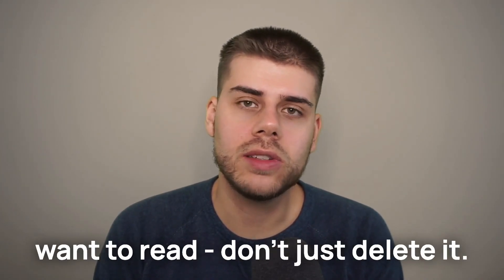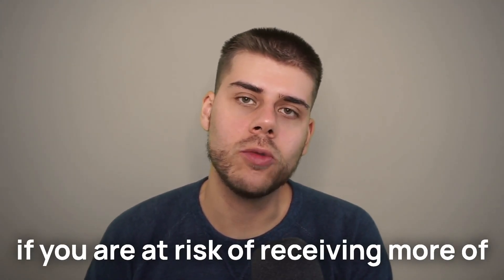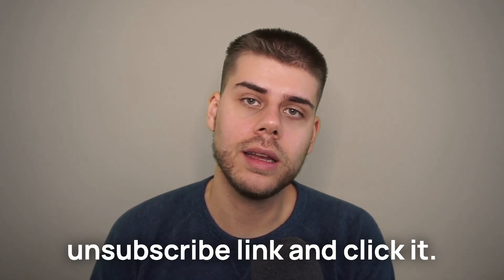Here's the one from my newsletter, for example. The rule for overload prevention is simple: if you see something you don't want to read, don't just delete it. Take those few extra seconds to see if you're at risk of receiving more of these kinds of things. If you are, find the unsubscribe link and click it. Investing those few extra seconds really helps you build momentum towards a consistently clean inbox.